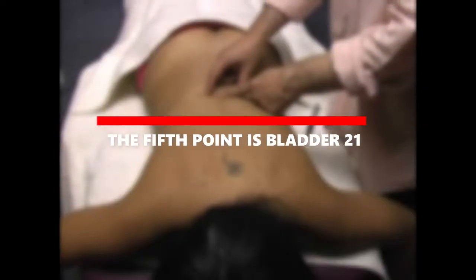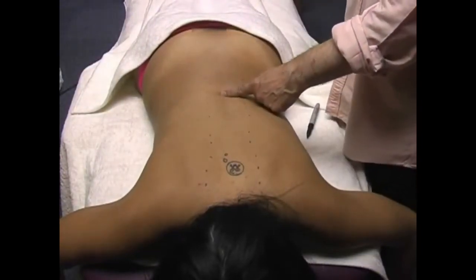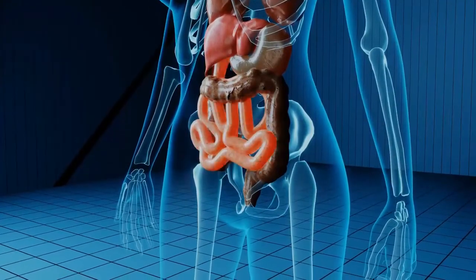The fifth point is Bladder 21, located six inches from your lower back and 1.5 inches from each side. Stimulating this pressure point relieves gas, bloating, and stomach aches, and improves digestion.